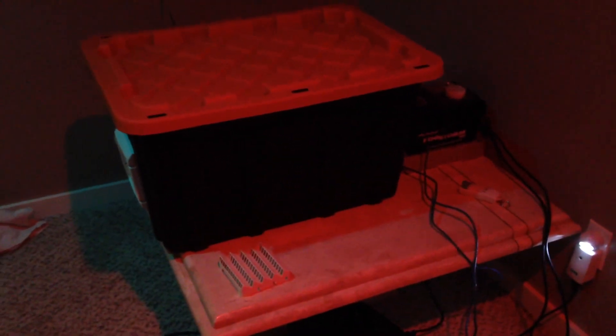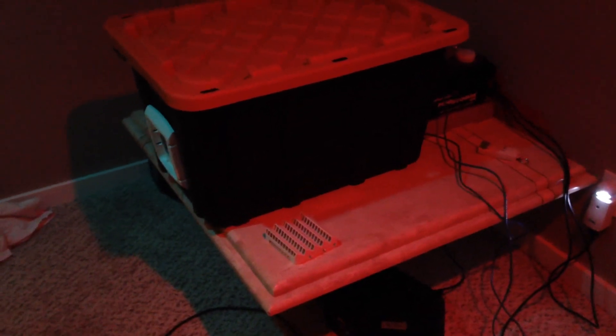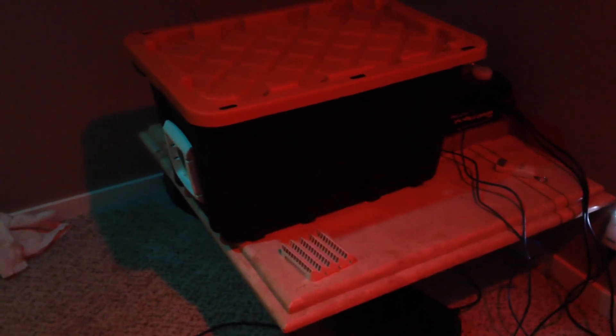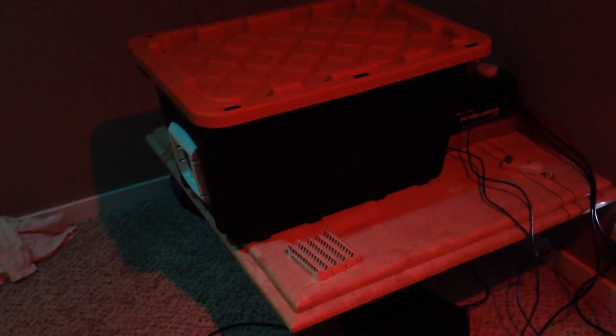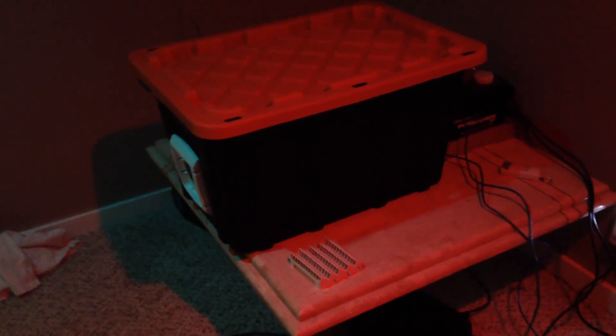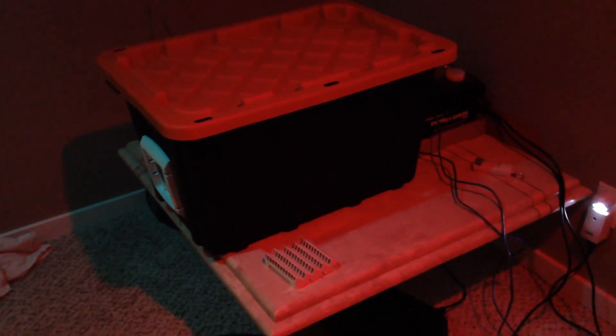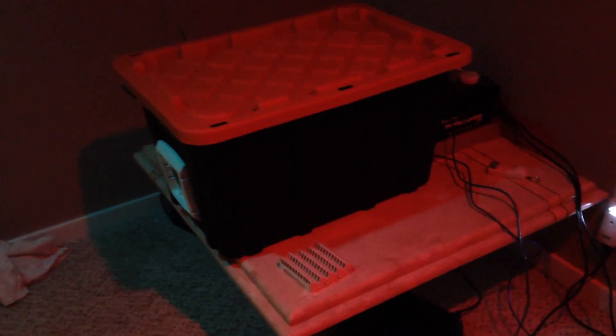Rule number one for your fog chiller: always have your fog machine and fog chiller as low to the ground as possible. We've got it a foot and a half up on the table just for our tests and demonstrations. Simply put, the temperature at ground level is still going to be colder than the temperature even a foot or two upwards.